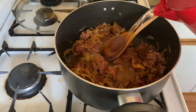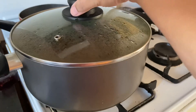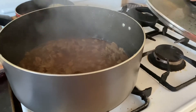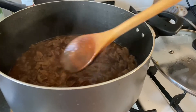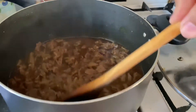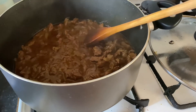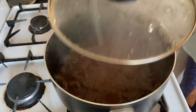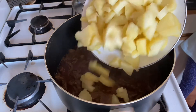Add enough water because mutton will take maybe 40 to 50 minutes to cook. While the mutton cooks, I boiled 700 grams of potatoes, peeled them, and cut them into small pieces. Now I am going to add them to the mutton.